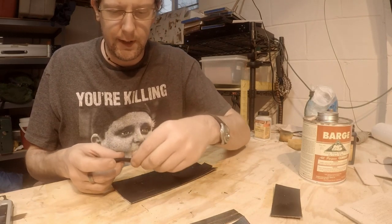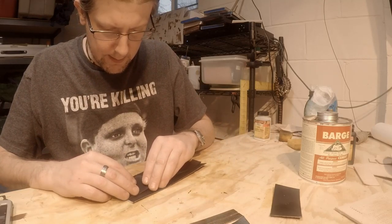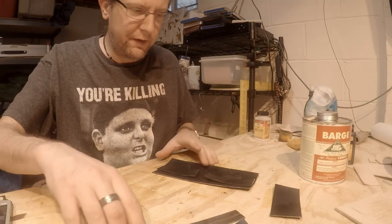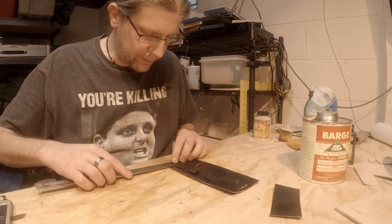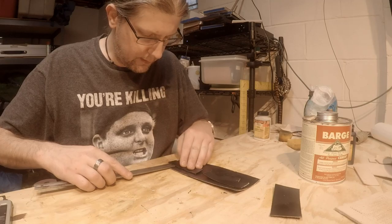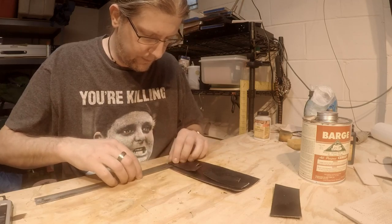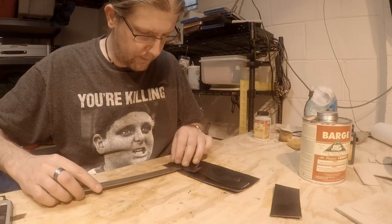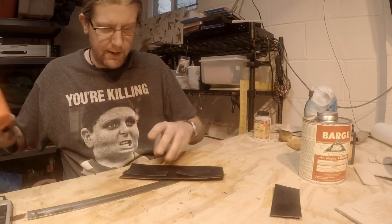I got the first piece glued on. Basically I take it and kind of line it up on this side — I have it marked on the leather as well. Before I really set it, I make measurements to make sure everything's square and all that. Then you just press it on there and do a light tamp.